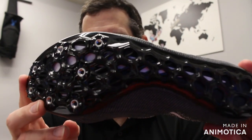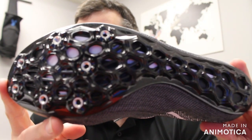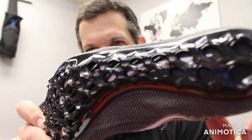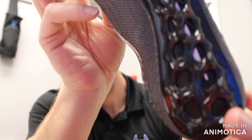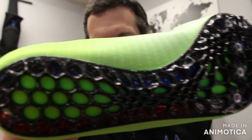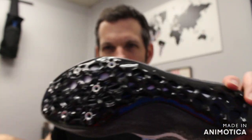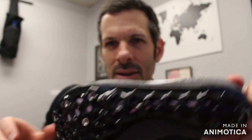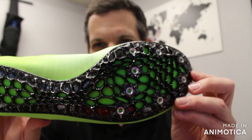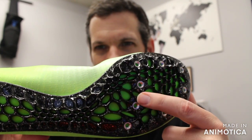you'll see that the spike plate does look familiar, but is now a hexagon shape — hexagon instead of the previous model, which had that kind of spiderweb spike plate. They have also removed one pin, so we now have a 7-pin plate.